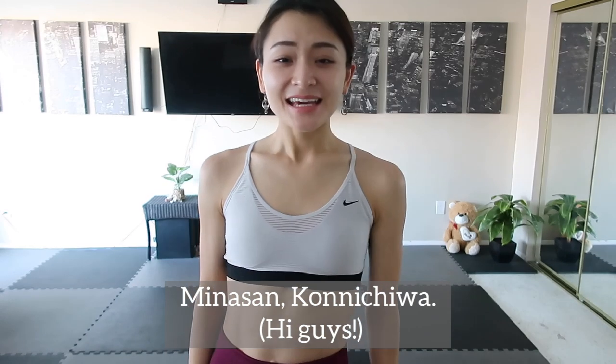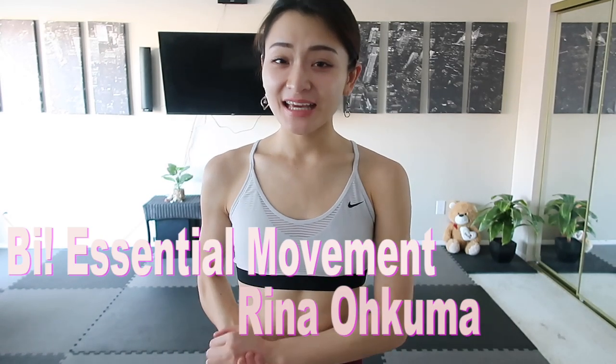Hello everyone! A little bit wider than your shoulders, and drop your hips down and up. Exhale down, inhale up.